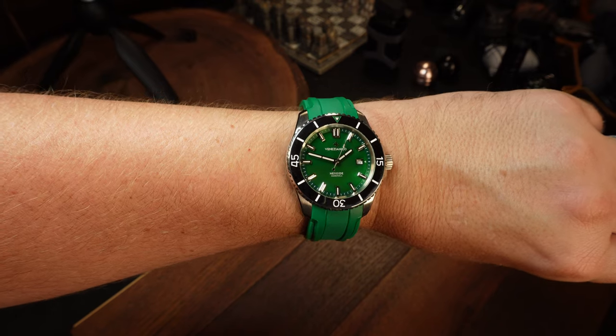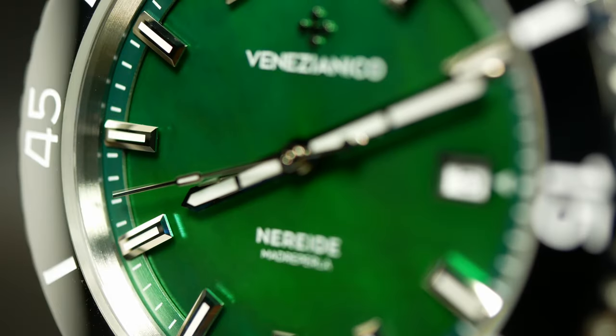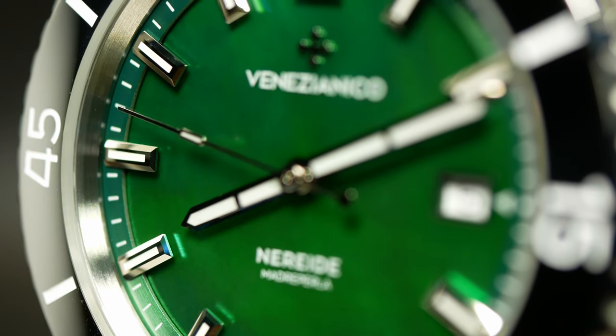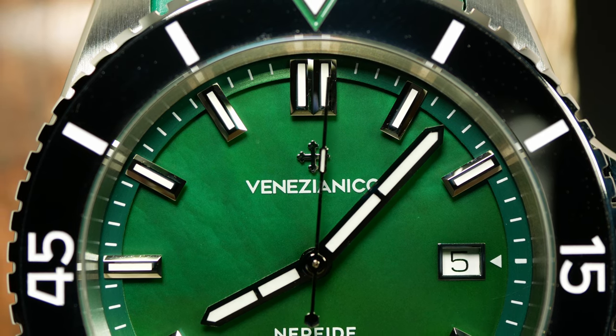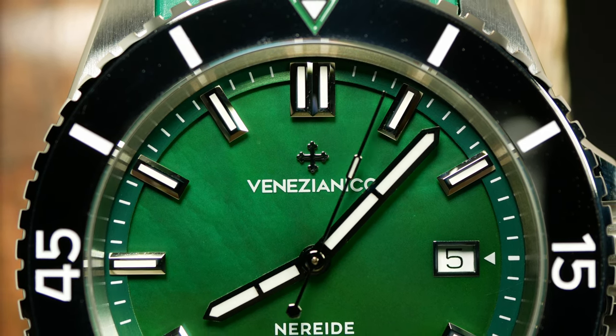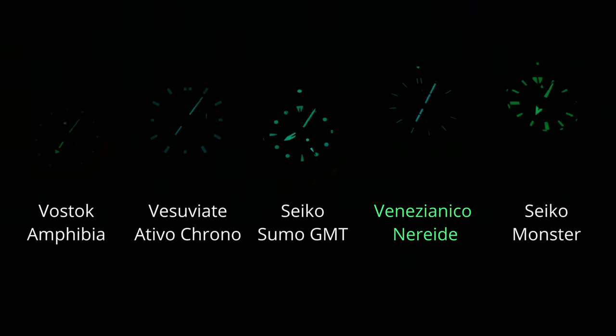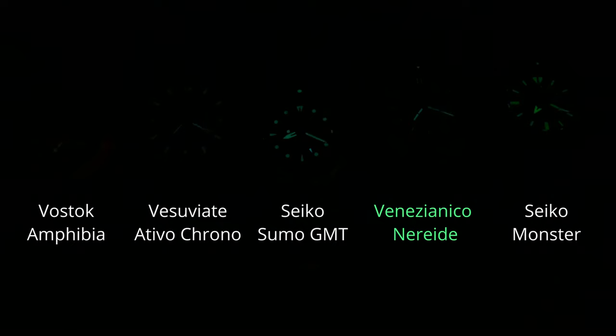If we really do want to get into the macro nitpickery — is that even a word? — I've got to point out that there is a little bit of scuffing on the indices, and the edges of the hands could definitely be finished better, at least for a watch starting around $800. Lume could also be better here for the price. The dial does fade out a little quicker than I would like, whereas the hands almost keep up with the Seiko Monster. Overall, lume is good enough, but it's obvious that lume really wasn't a priority when designing it — otherwise it would at least be as good as that Seiko.